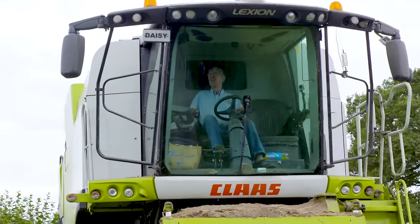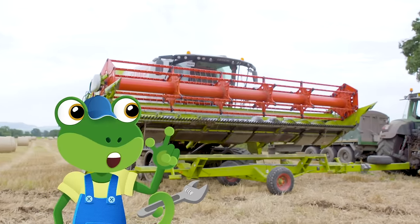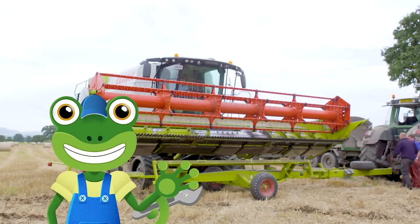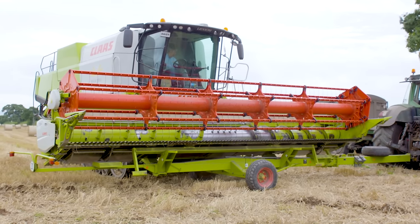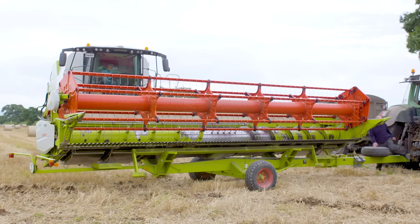Because Combine Harvesters are so wide and bulky, they're too big to travel on most roads, especially the small country roads around these fields. To get from one field to another, Ben and his team need to take the front off the Combine and put it on a trailer.